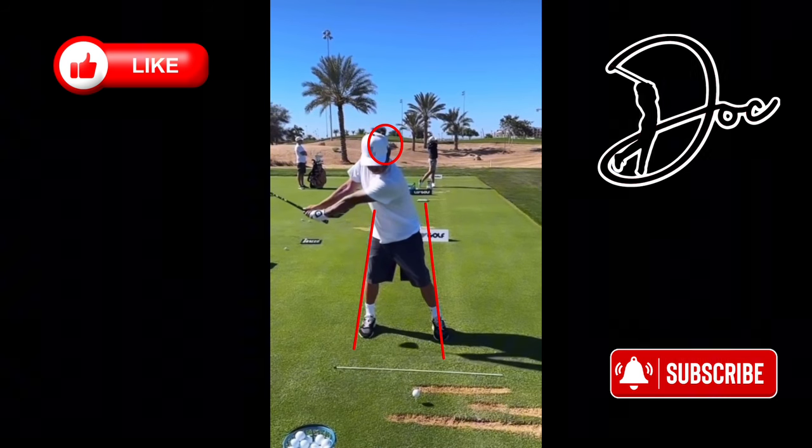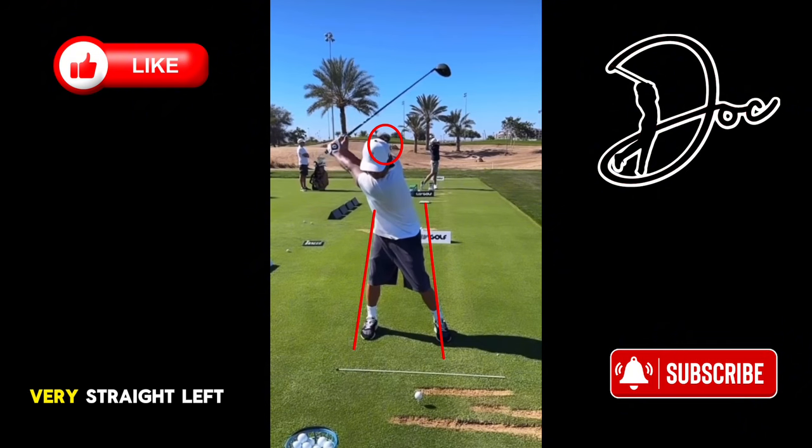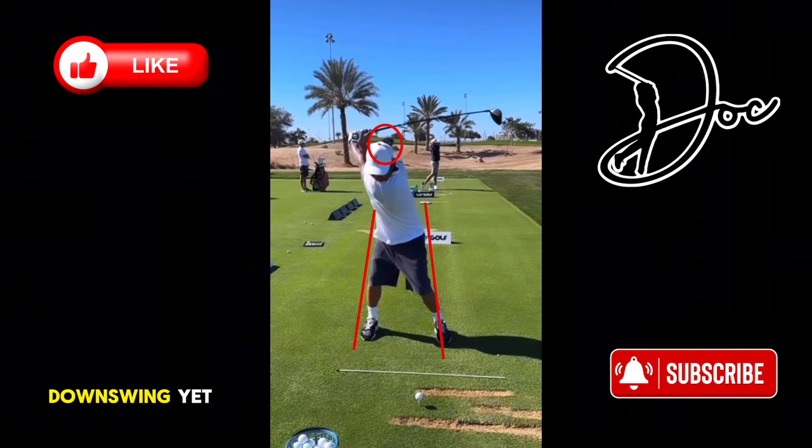Continuing back, his head again starts to drop down already. Very straight left arm here — great position. Continuing back, pretty good shoulder turn. He's 38 years old so he may have had more shoulder turn at a younger age, but he still gets a pretty good turn. That's about the top of his backswing right there, not too bad. He used to have kind of a short backswing that looks like it's lengthened a bit, but I do want you to notice how much his head has already dropped and he's not even starting his downswing yet.